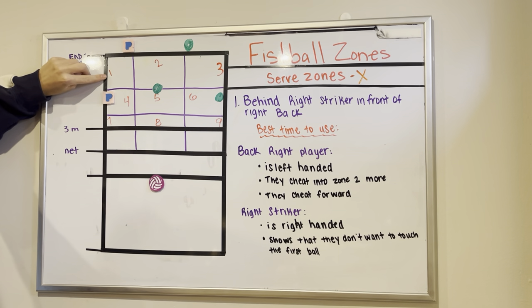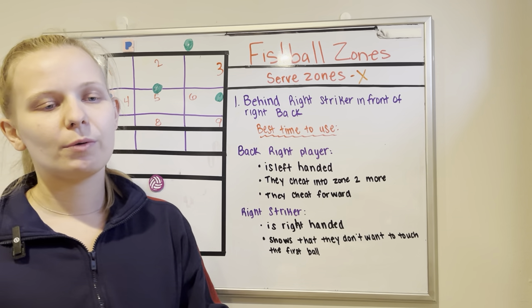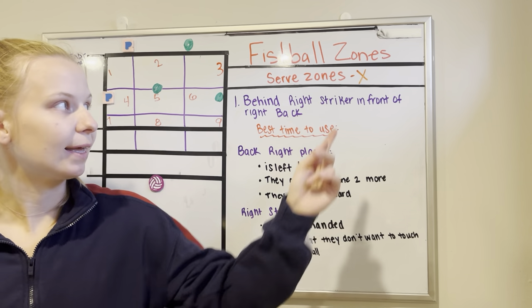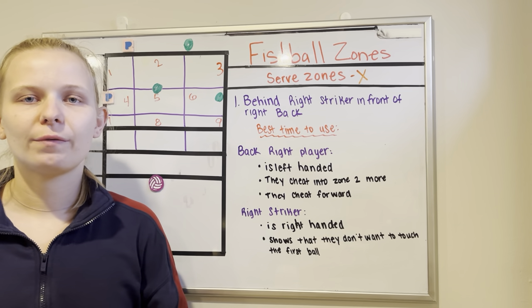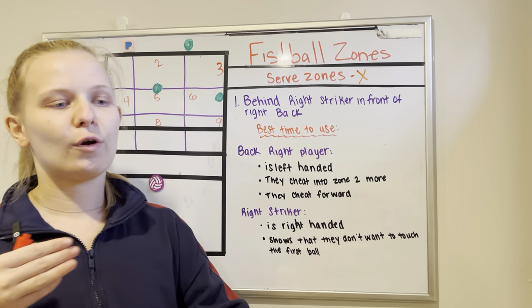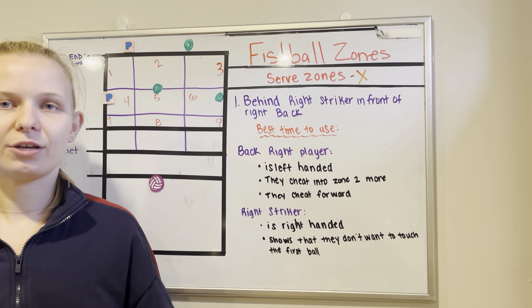In zone 1, the first thing we want to talk about is where it is. Zone 1 is in the back portion of the court. We separate everything into nine quadrants. A big thing is to think about where the average person is going to be standing in the X formation. This entire quadrant is technically zone 1, but when you get to the higher levels you have to be a little more precise with where you want to serve, having a better idea of the best location based on the formation the other team is playing.